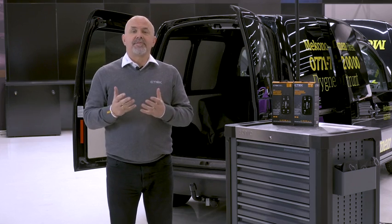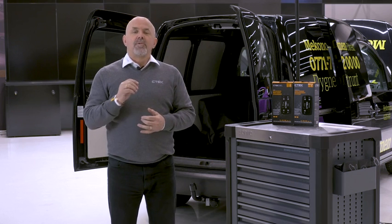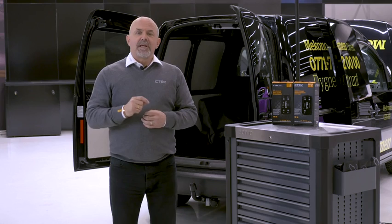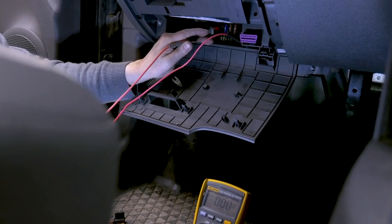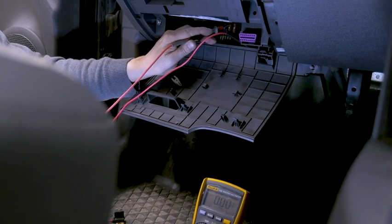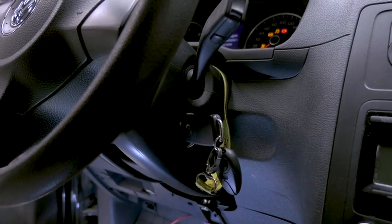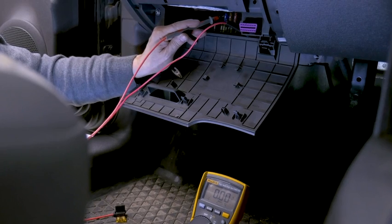So how do we find the feed from the fuse box? With the use of a voltmeter or test light and with the ignition off, check if any voltage is present at the fuses. Make a note of the fuses that do not have a voltage present. Then turn the ignition on and see which of these fuses now have voltage present.